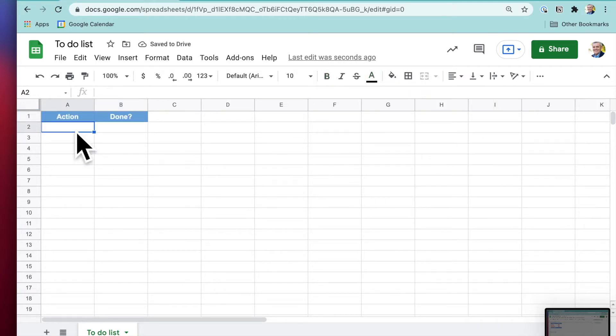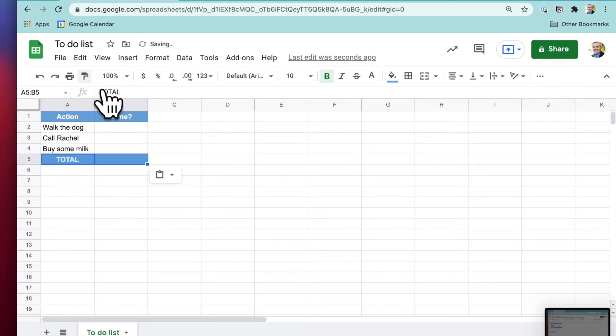Now we've put in our list of things to do: walk the dog, call Rachel, buy some milk. We're going to put in a Total row here, and we'll make that the same format. Click on a formatted cell to copy the format using the paint brush, then click the Total cell — so same background, bold, and so on.